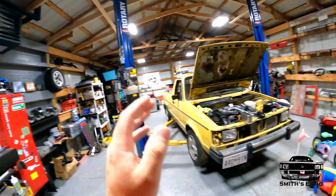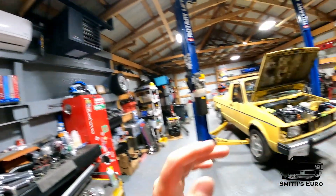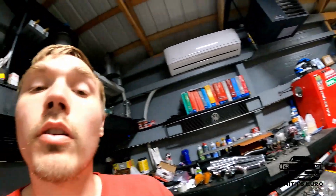Welcome back to the Smith's Hero YouTube channel. Today we're back on the Mark 1 TDI swap and we're really close. We already got the fire, the cooling system, shifters, and all the electrical stuff figured out on the truck. There are a bunch of videos on this build series — like, comment, subscribe, and share them. Today we're doing all the fun stuff: the fabrication.